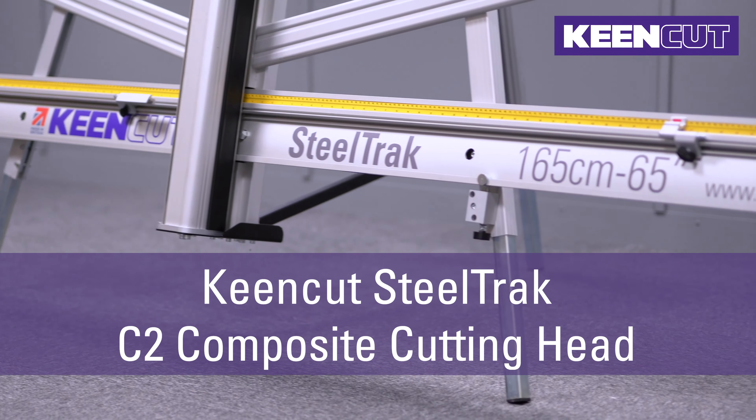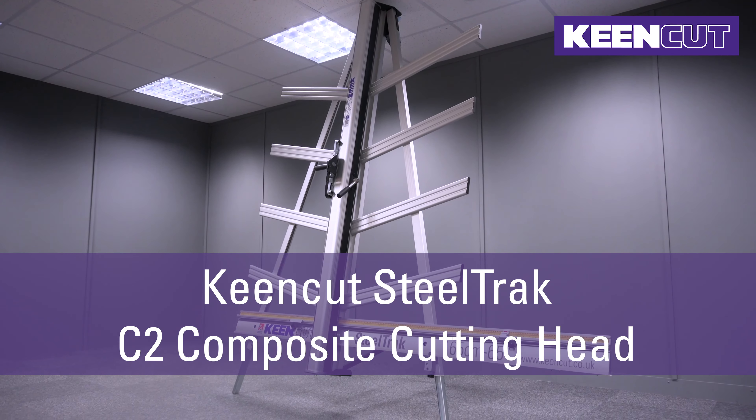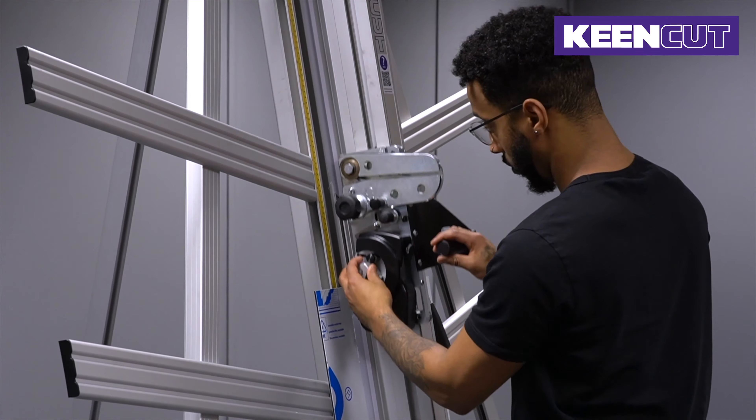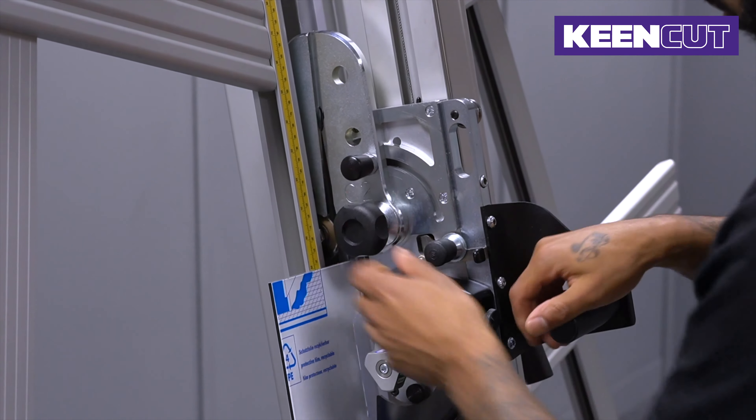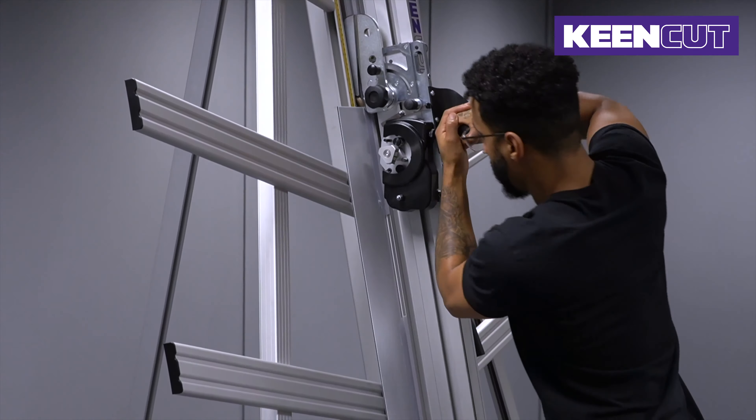SteelTrack is the market-leading vertical cutter, and it's just got even better. KeenCut was asked to create a new head which could cut steel composite panel within tight flatness tolerances. Any curve on the SCP above 2mm can cause interference problems when using a flatbed printer.